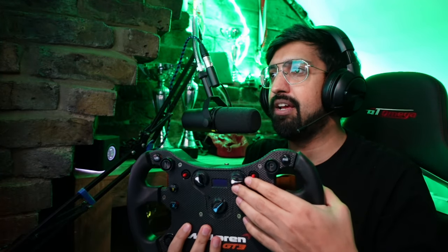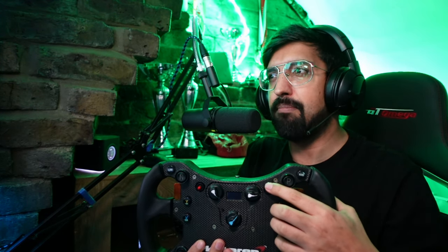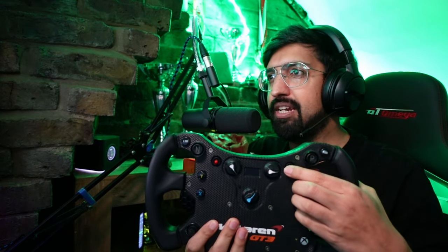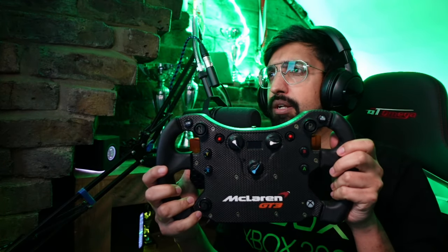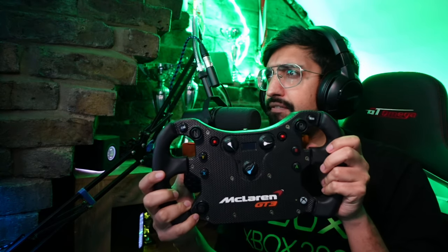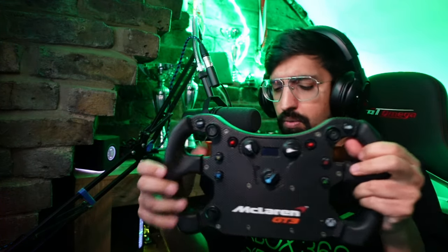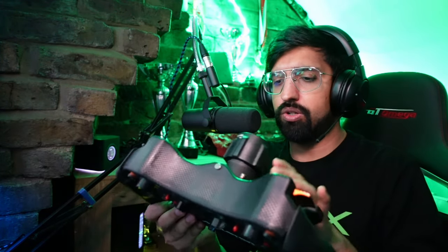The Moza R5 rim, which is basically cheaper than this, also has better shifters, so you're getting a big upgrade there. Things that aren't so great: I do wish these red buttons were a little better — they go up and down and also push in, but it's very difficult to press in without also moving them up or down, so they're a bit dodgy. Also, on PlayStation you lose a couple of buttons — I don't think there's an R1 and L1 — so you do miss out something on console.